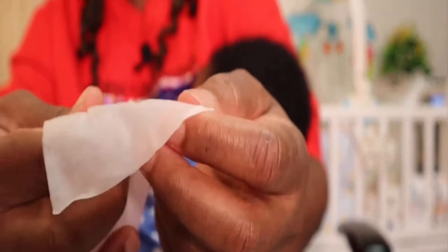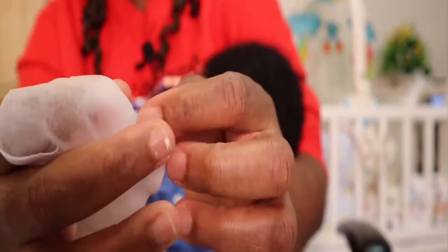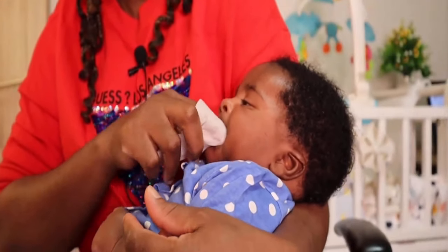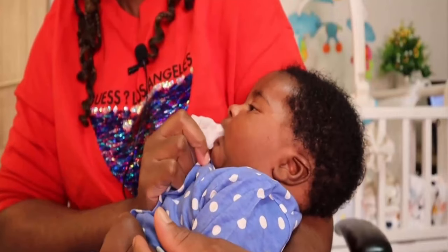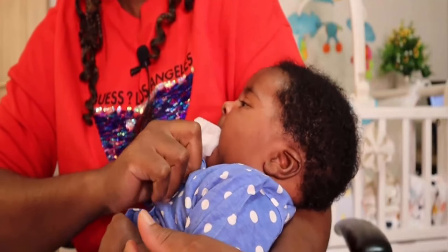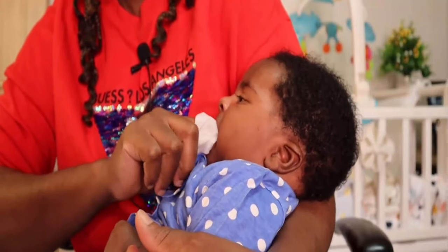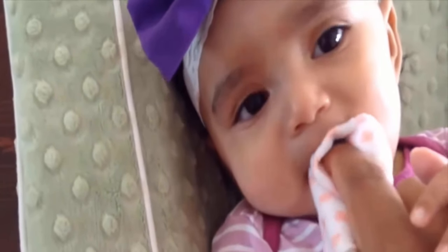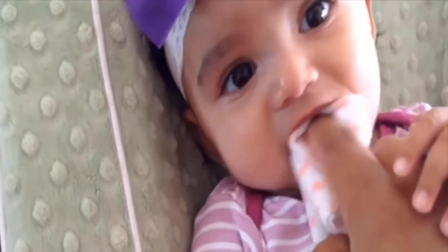Wrap the corner of the washcloth or gauze around your finger, creating a small padded surface. Now open your baby's mouth gently. With the moistened cloth or gauze, gently wipe the baby's tongue from back to front in a sweeping motion. Be very gentle to avoid causing any discomfort or injury.